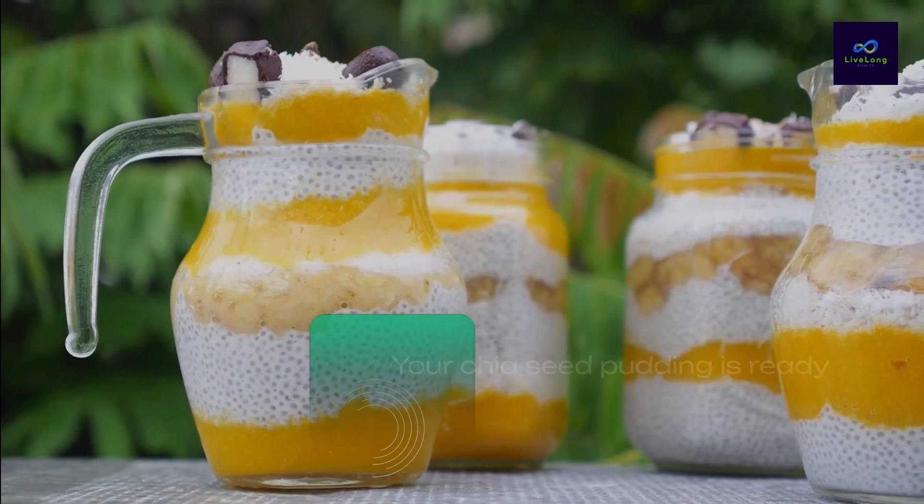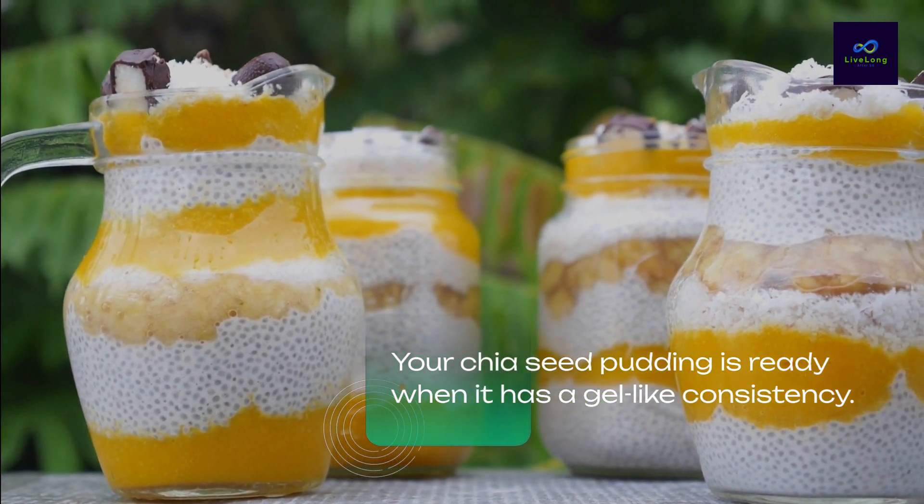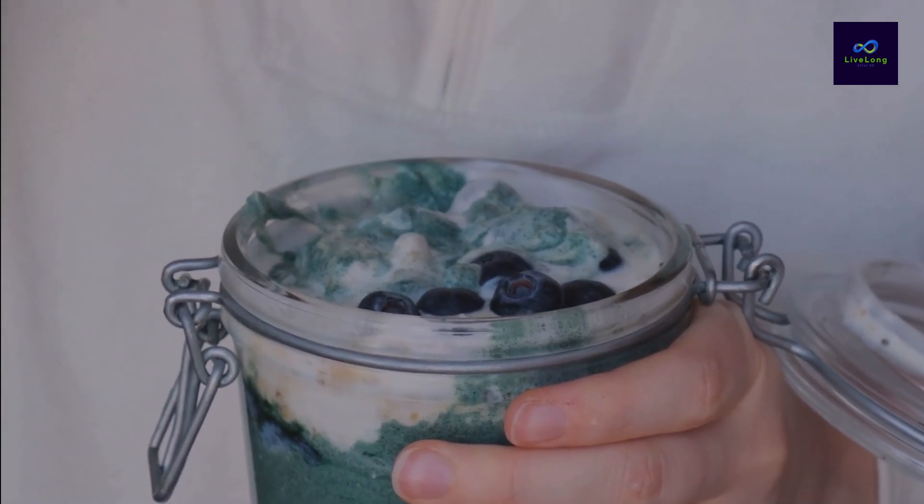Your chia seed pudding is ready when it has a gel-like consistency. Feel free to top it with your favorite fruits, nuts, or granola before serving.